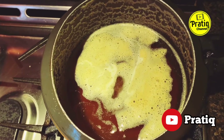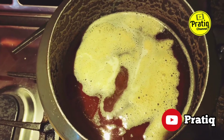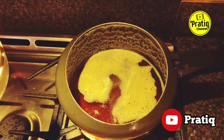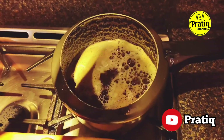The butter is in liquid form. The bubbles have reduced a little bit, and the butter is looking a little bit better — it's getting nice and hot.